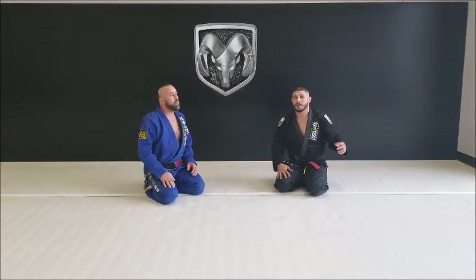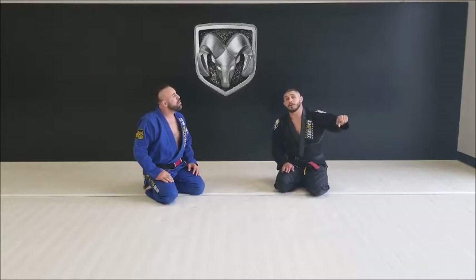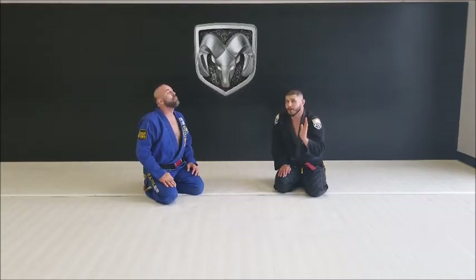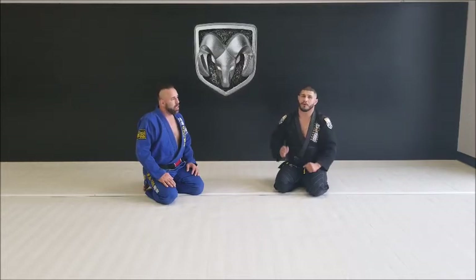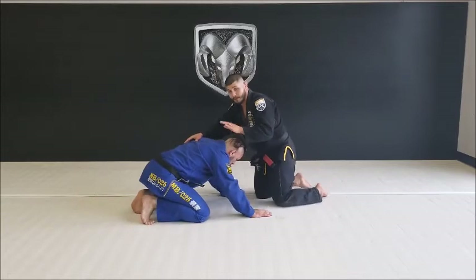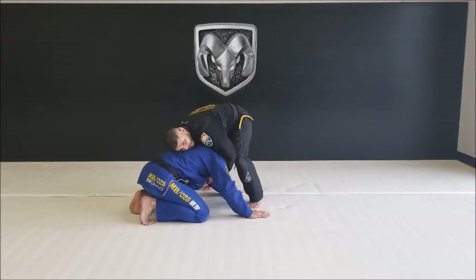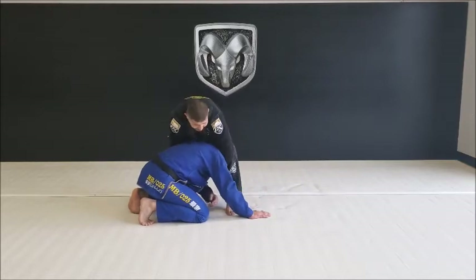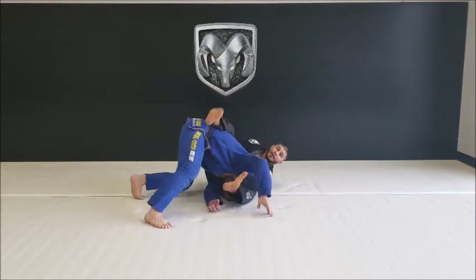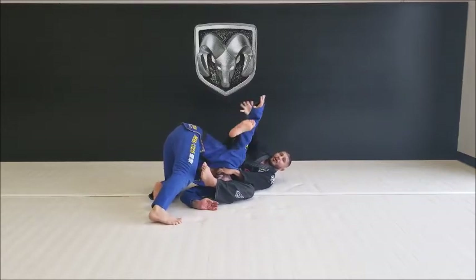Something that may happen here is they may try to spin out. If they go to spin out, most of the time — because you have your foot in the armpit — you're going to be able to go for the arm bar. So once again: front headlock, step, step, as I collapse I'm over. He starts to try to spin out; this foot will pass this arm.